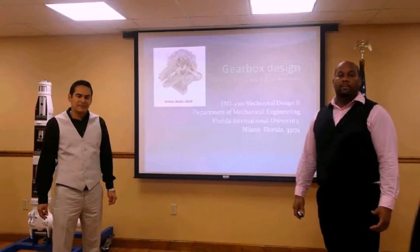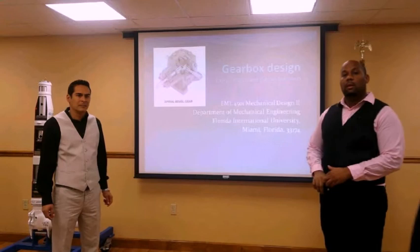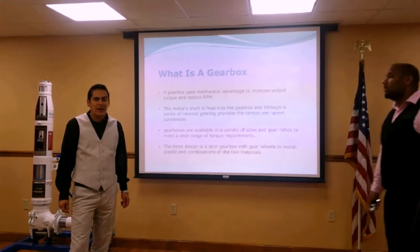Welcome to Group 12's presentation. My name is Larry Morton, and my name is Fabian Robinson. Today we'll be showing you a gearbox design that was created to withstand moderate shocks and high to low humidity, with an input of 1620 RPM and an output of 90 RPM, to produce a horsepower of 10.5. Larry will be explaining more about what a gearbox is, then we'll go into development and the final product.